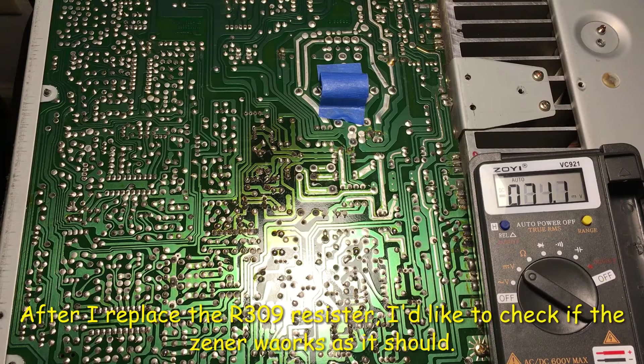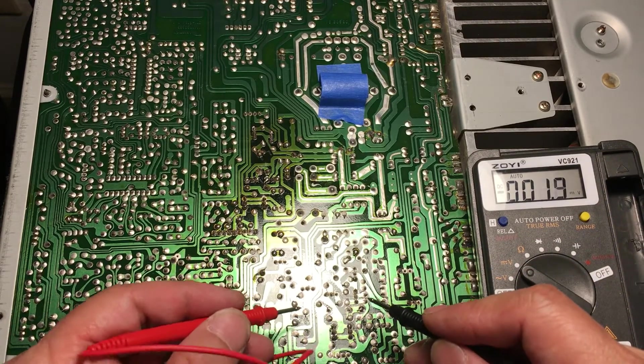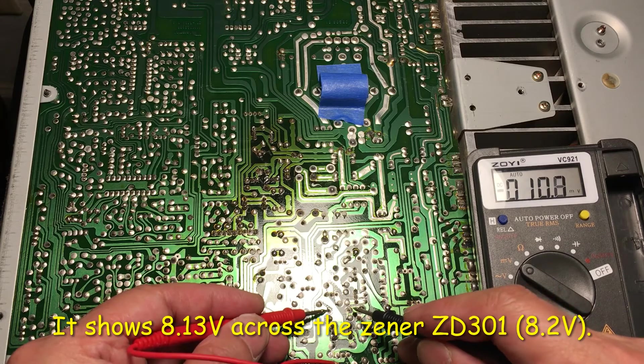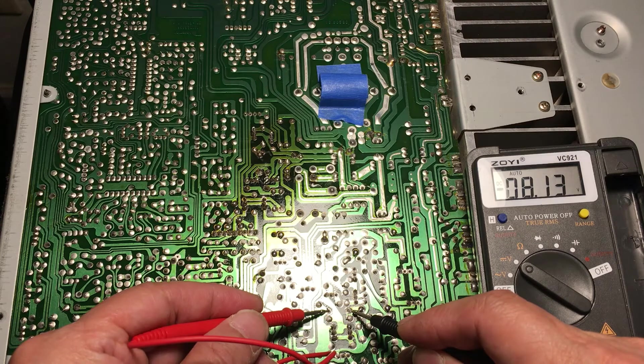I'm going to check the Zener to see if it has 8.2 volts or not. Let me turn on the power. This is the location of the Zener — it shows 8.13 volts, supposed to be 8.2, so right now it's okay.